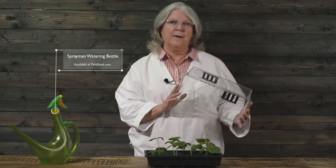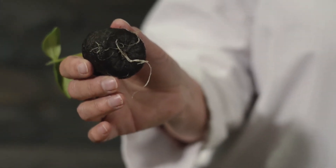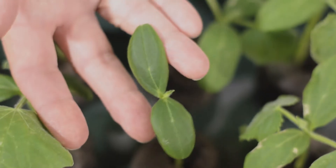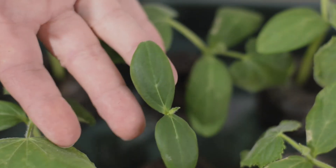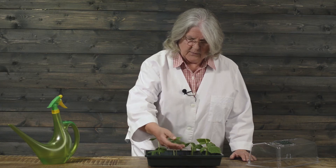Hi, I'm Lynn Cody from Park Seed Company and today we're going to revisit our cucumbers that we've put in the One Step Bio Dome. These little guys are only about six days old and they are already coming out the bottoms. Now you can see we have some with just the little starter leaves — bear leaves, or cotyledons, whichever you prefer to call them — and then we also have some that have had the true leaf.